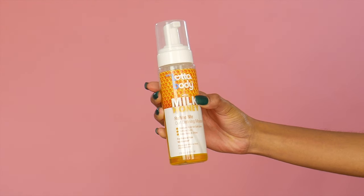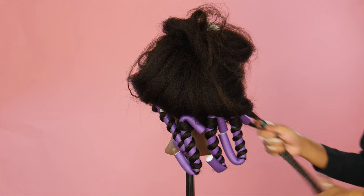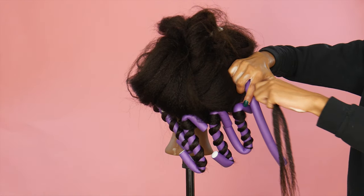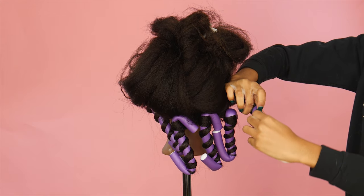Now I'm going to apply the Lot of Body foaming wrap mousse section by section, from the ends to the root. Then I'm grabbing the purple perm rod and wrapping the hair around from the base all the way down to the end.